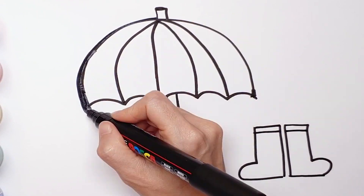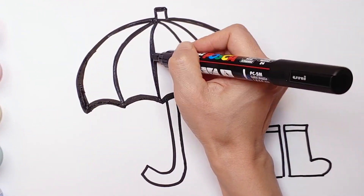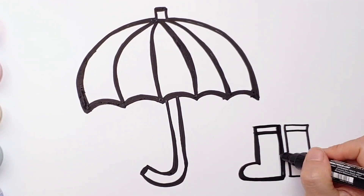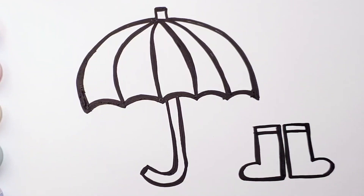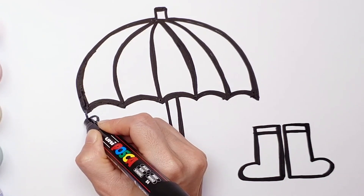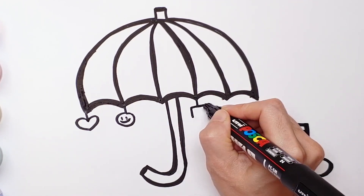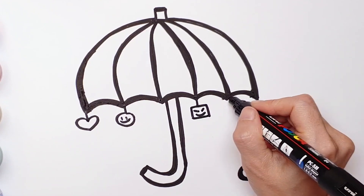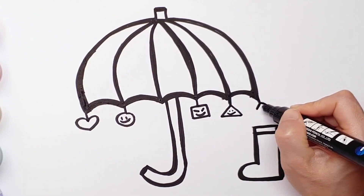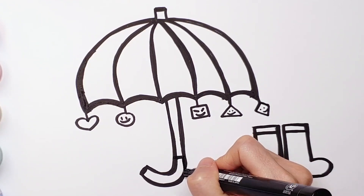Let's make it bold. Let's draw some charms on umbrellas. Heart shapes. Circles. Rectangular. Triangle. Diamonds. Finish.